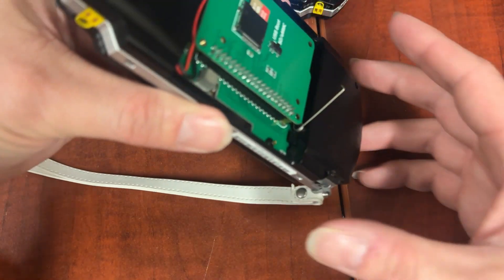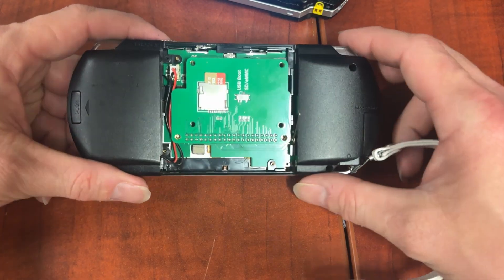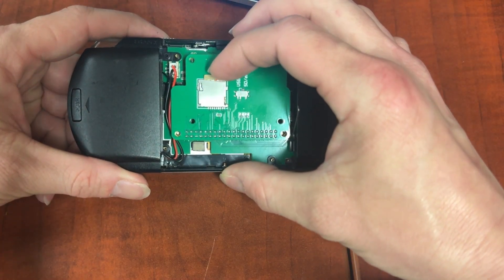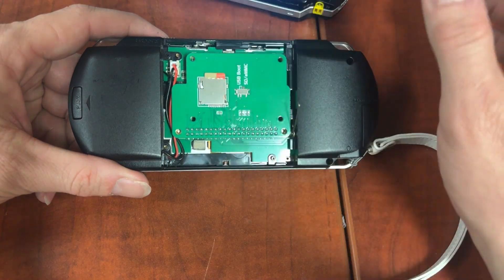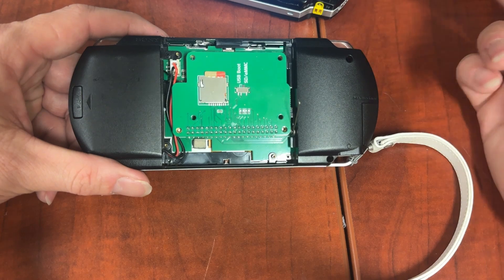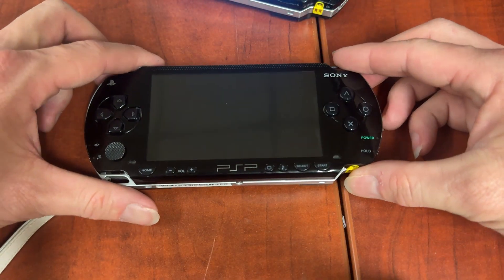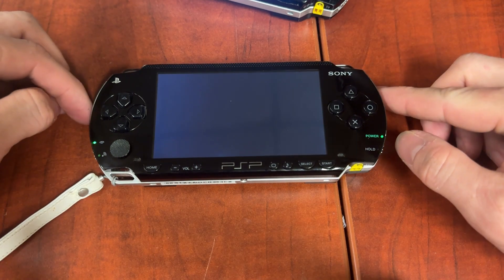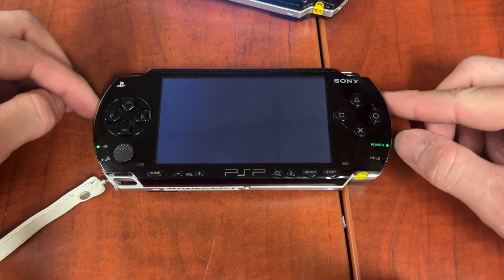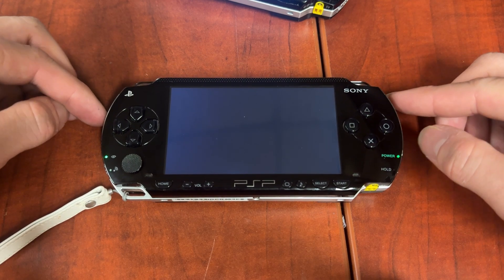As you can see in my case, when I flip it over my SD card is inserted but it's not clicked in all the way. Now that I've properly inserted the SD card, let's flip it over, turn it on, and we'll see that it boots.